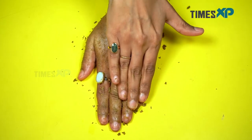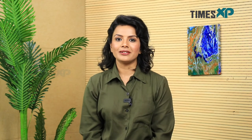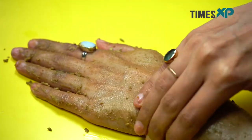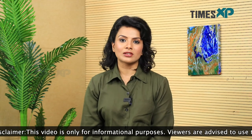Rinse your hands with cold water. After rinsing, pat dry with a soft towel and then you will be good to go. You can also apply aloe vera gel if needed. People of all skin types can go ahead and use this mask in the summer season about two to three times a week. Once you start using it regularly, you will start noticing amazing results for your skin.